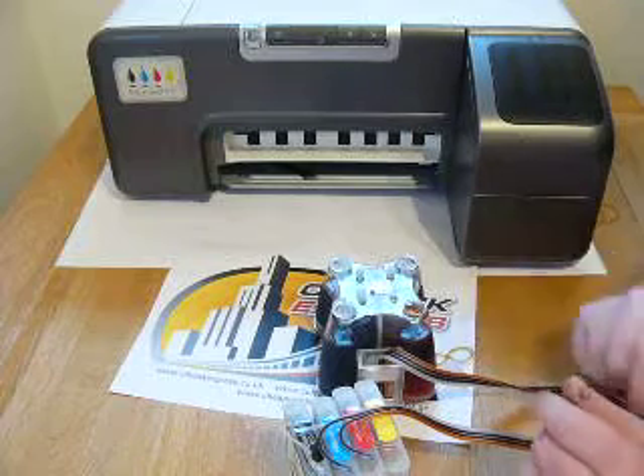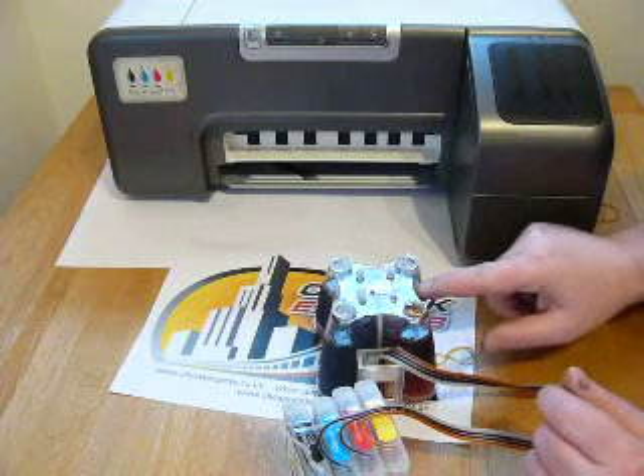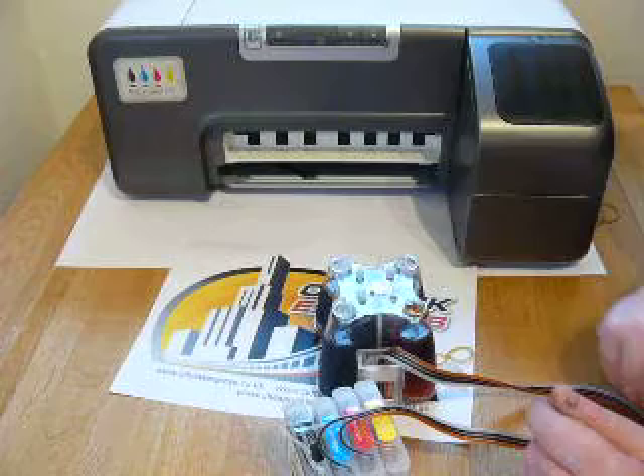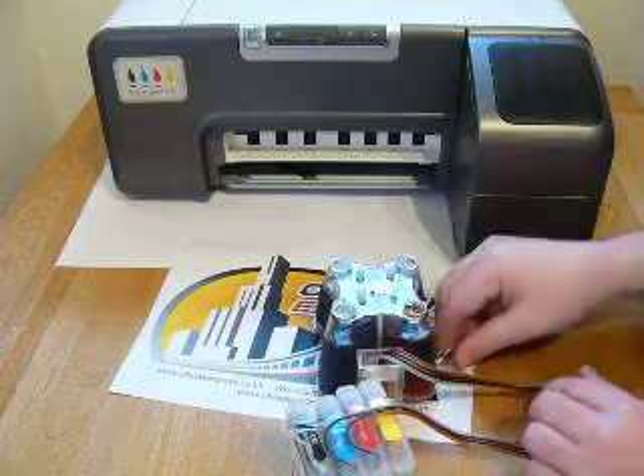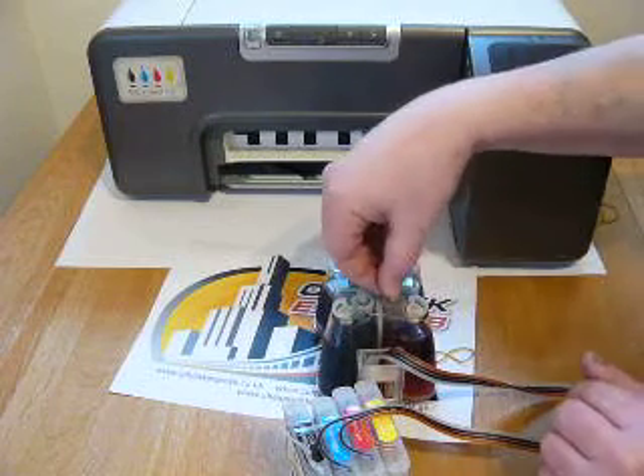Repeat that process wherever the ink level on the inner chamber is higher than the outer chamber. Then pop the plugs back in while we continue to install the system.